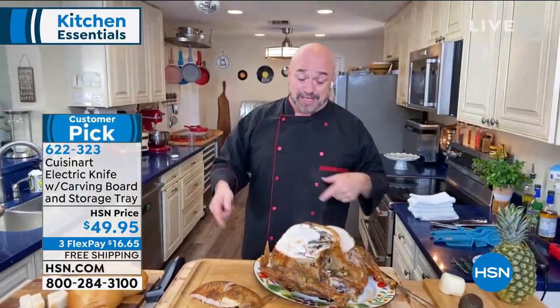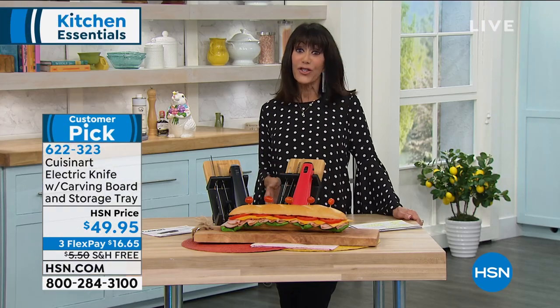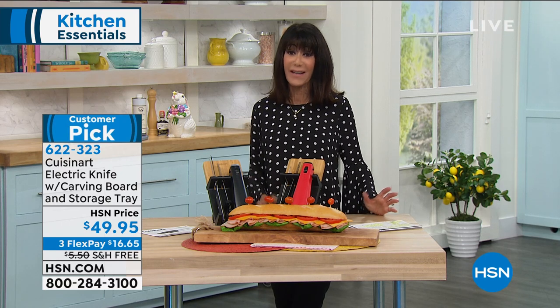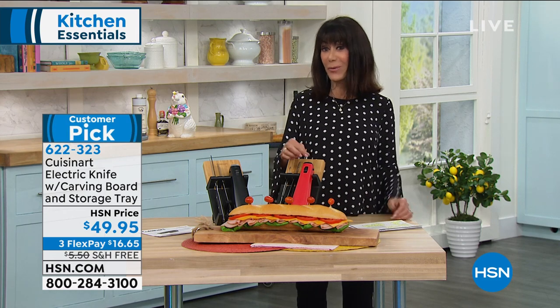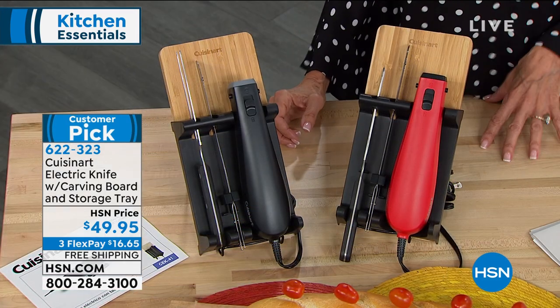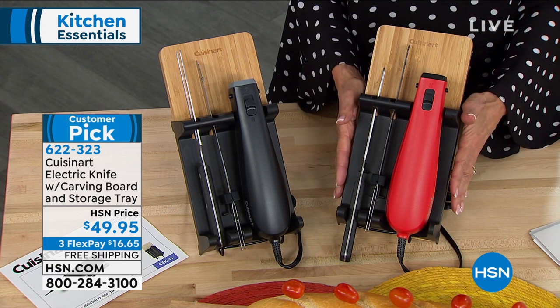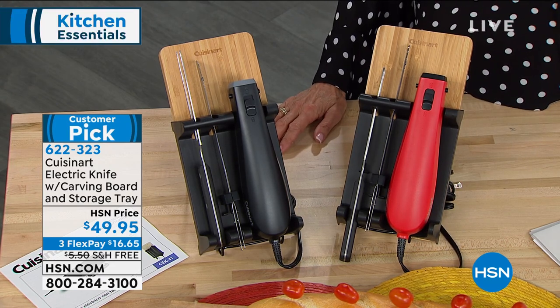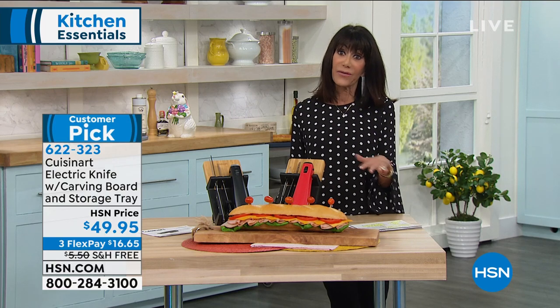We really hit it out of the park with this, and we are shipping it to you for free. Free shipping and handling. Flex pay at $16.65 on any credit card. Red is the most limited — we always see that in our culinary world — and it's an amazing gift idea as well. Go to hsn.com and read the reviews because the reviews are spectacular, highest rated of any of the knives out there.